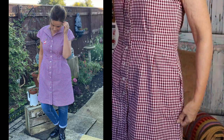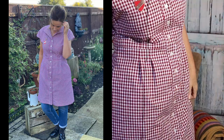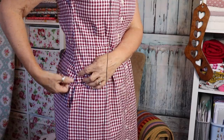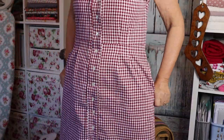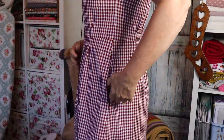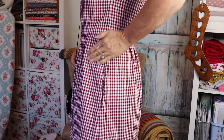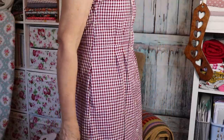The only thing different I did with the pockets was understitch the pocket bags — the pattern didn't say to do that, but I just like that little bit of extra detailing. I think it makes the pockets a little bit crisper. That's the only thing I did differently there.